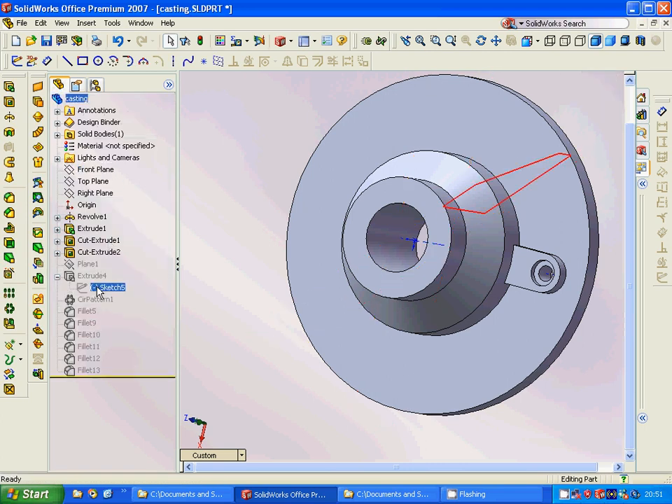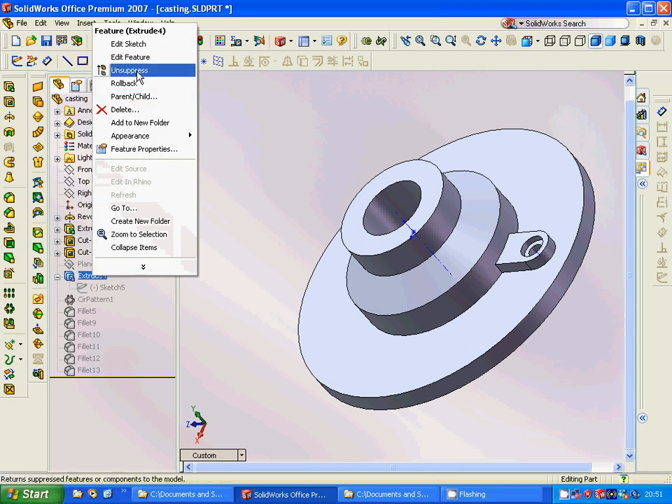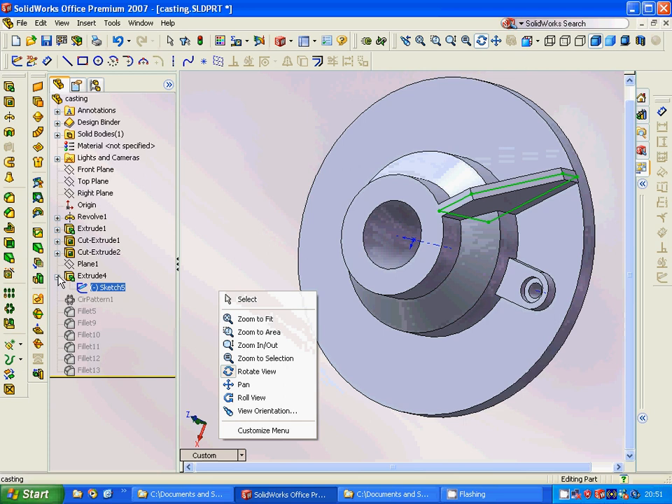On this plane we are going to make a sketch of this shape and extrude it. The extrude is a midpoint extrude.